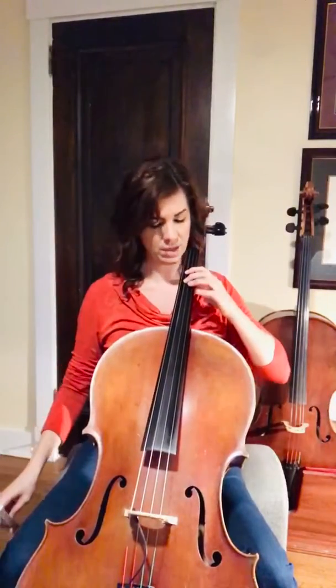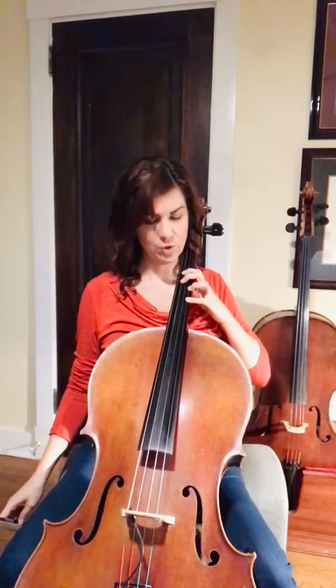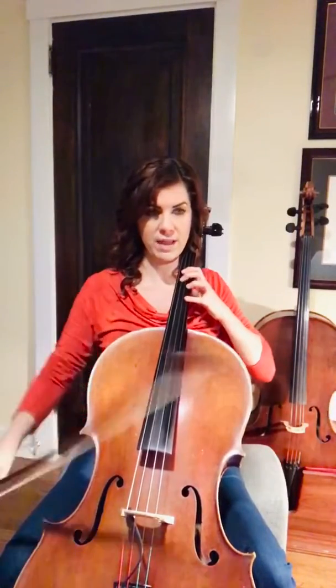Okay, now you're in second position. The next note, you have to put your pinky on the A string. But don't move back or forth — just reach to the A string. This is a note called E.